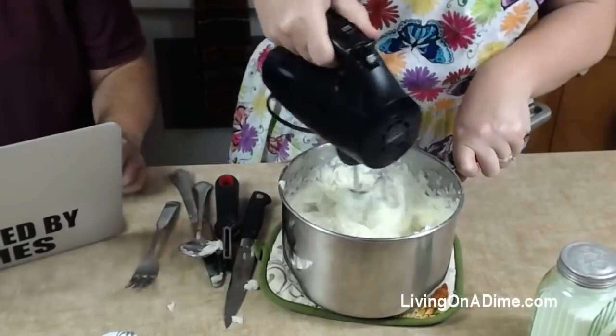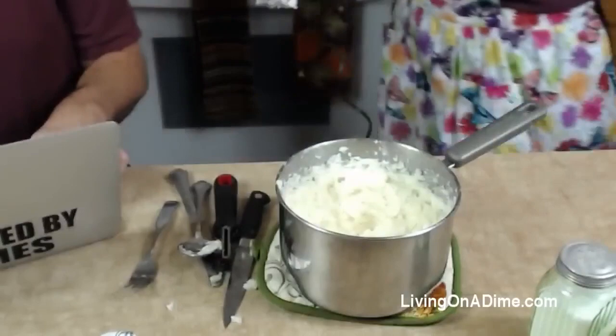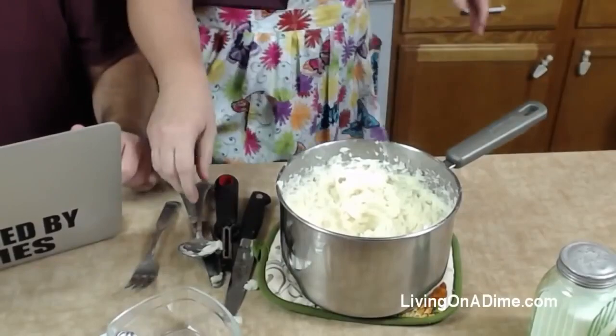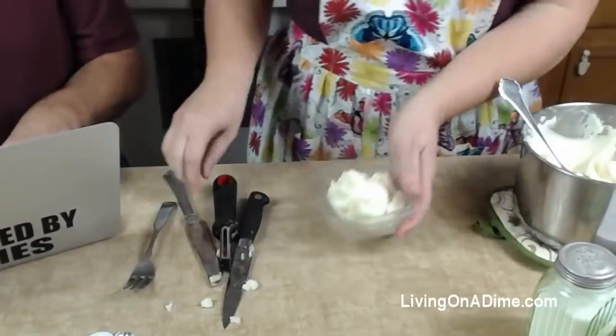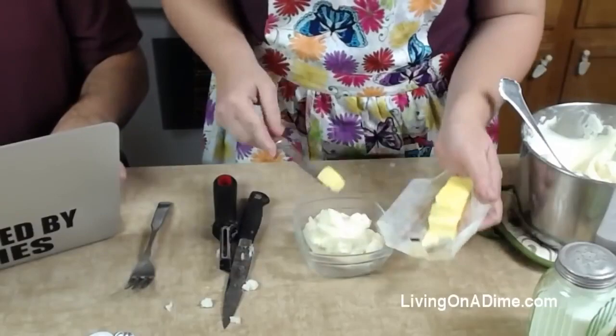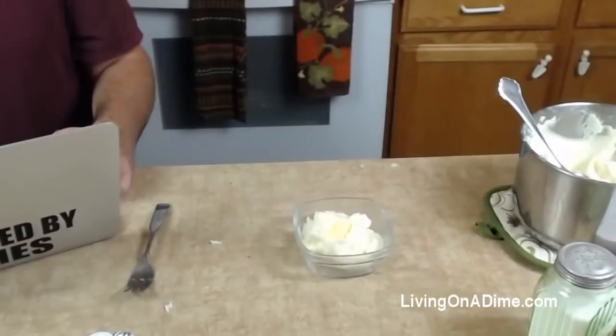It smells so good. We're going to put our creamy mashed potatoes — and if you want them rustic, just leave on the skins. Wash them really well, of course. Get your dollop of butter in there.